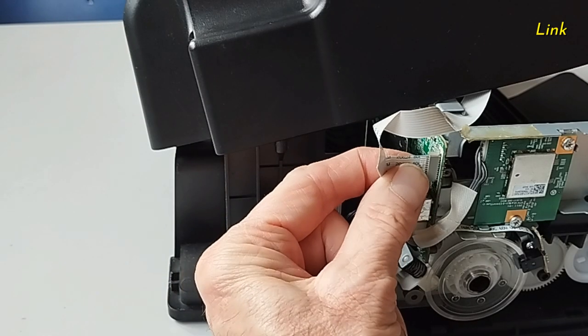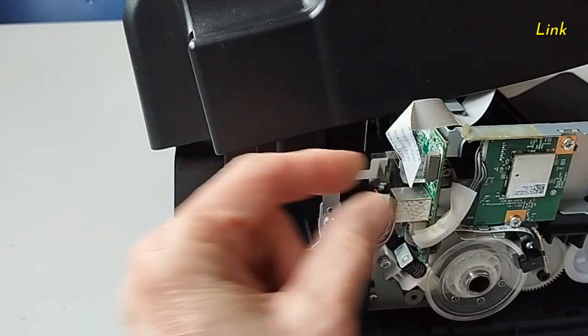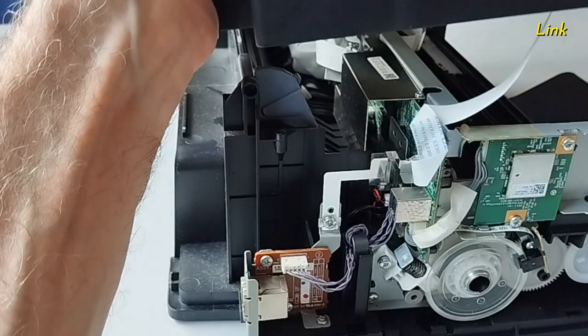Reinsert the flat cable. Reinstall the body of the printer.